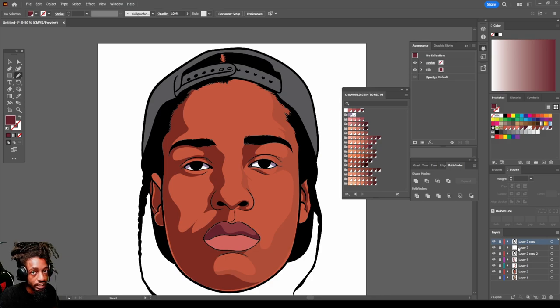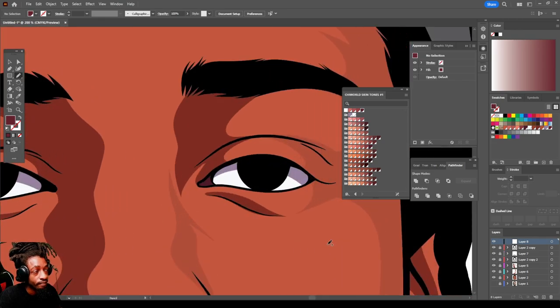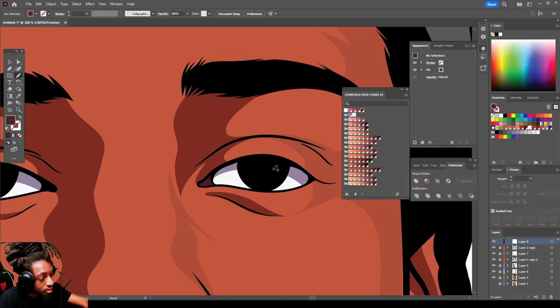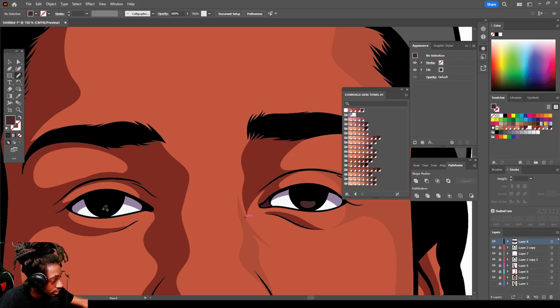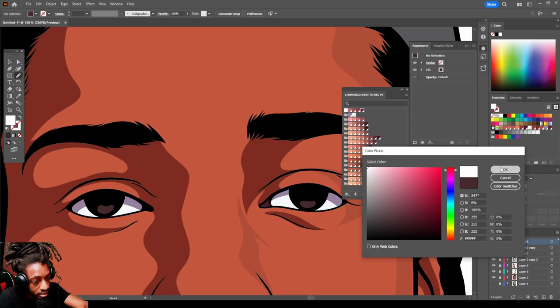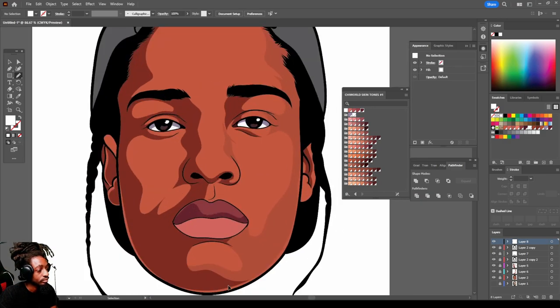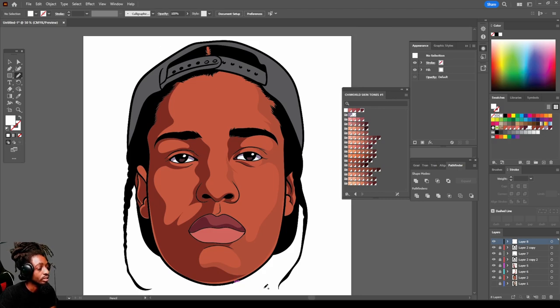Last but not least, to give it some flair — create a new layer right above everything, above your line work and all that. We're gonna create a little dark tone and then a little glare in the eyes like this. Then select the color white, go like this — and there you have it, you guys: how to make a cartoon head for beginners.